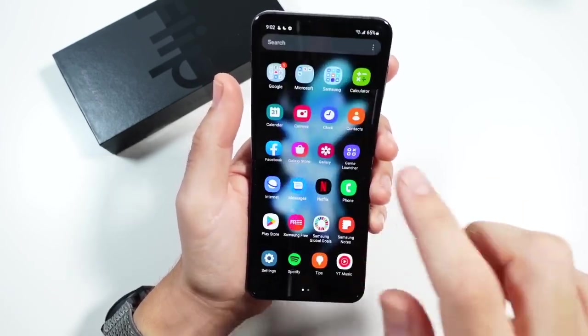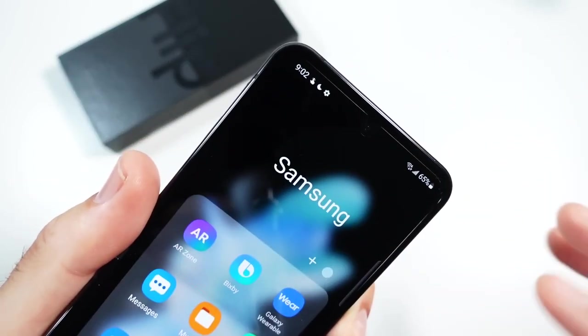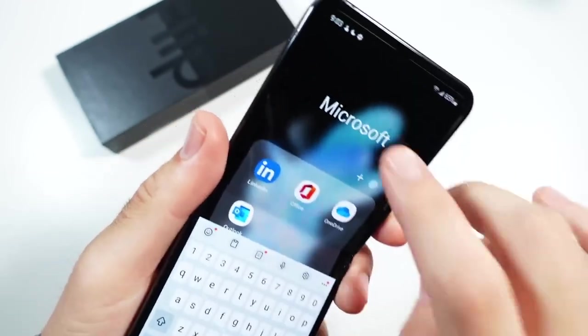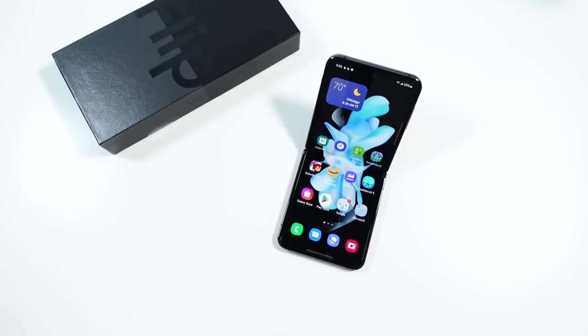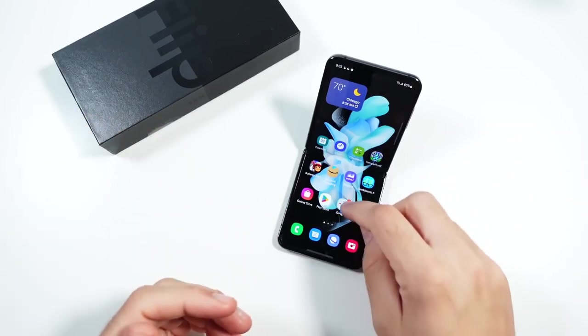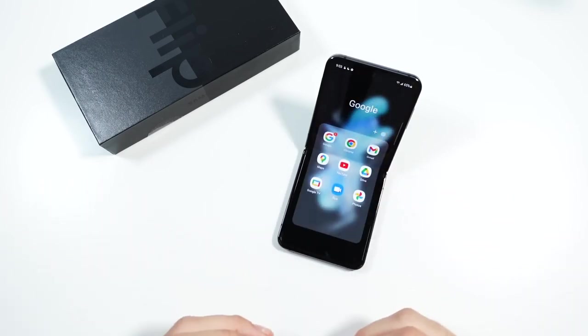You've got your Galaxy themes, you can change your wallpapers, you've got the full Android experience. One thing I'll say about Samsung software though is that they provide the Samsung suite, the Google suite, and they throw in some Microsoft too. So there's a lot going on — it can get a little bit convoluted. Depending on which service you use, you can get trapped into Samsung services. If you want to switch Android phones more easily, just use all the Google stuff.